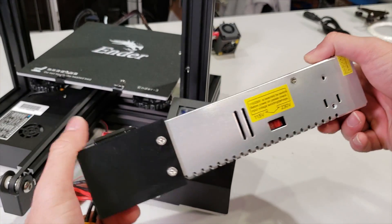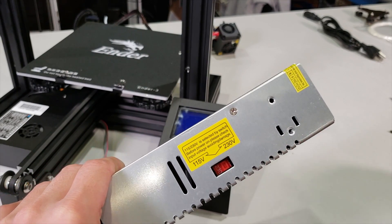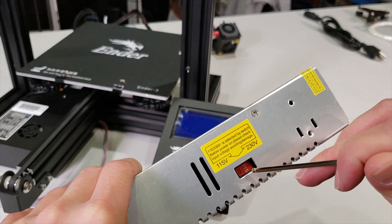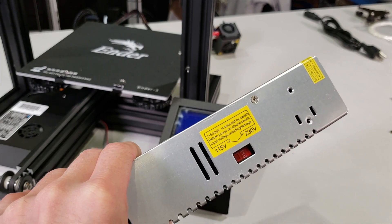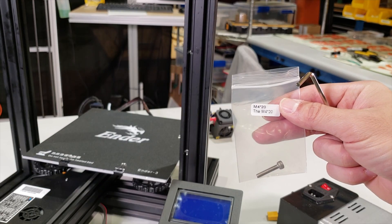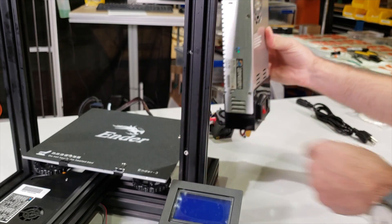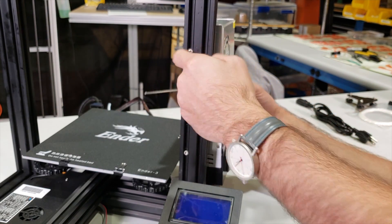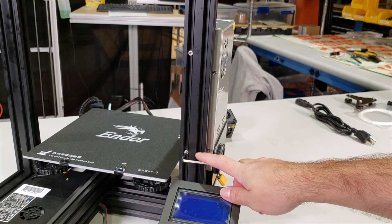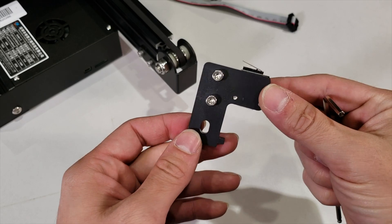I'm going to connect my power supply. Before I do that, be careful with the power settings — right now it is set to 230 volts. Since I'm located in the USA, I'm going to swap it to 115 volts. I'm going to connect this one into the bar with 2 metric 4 20mm screws. While fastening these, be careful — do not put too much force or you might destroy the threads and your power supply will not stay there.